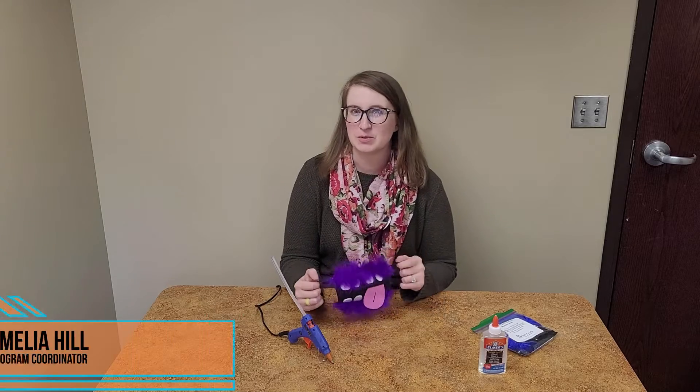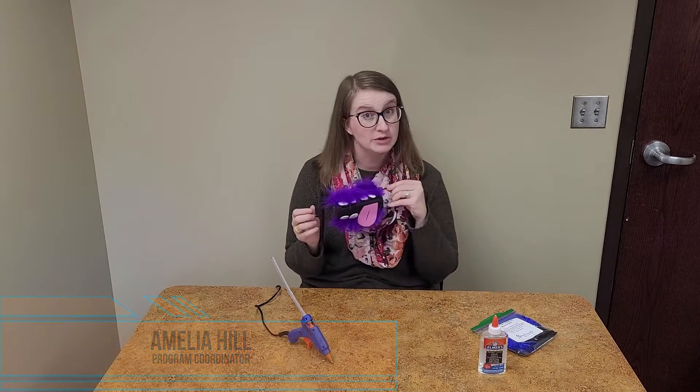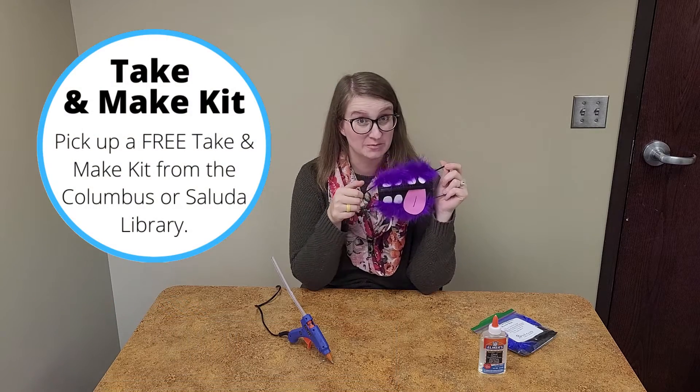Hi friends! It's Miss Amelia at the Polk County Public Libraries, and today I'm going to show you our October Take and Make kit for kids. This is a monster mask.